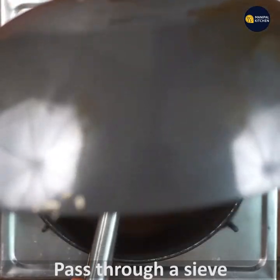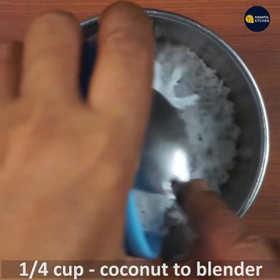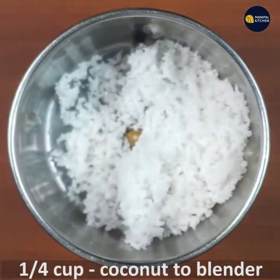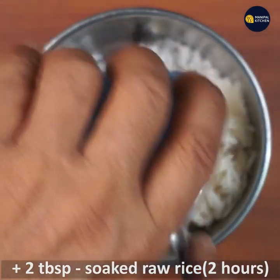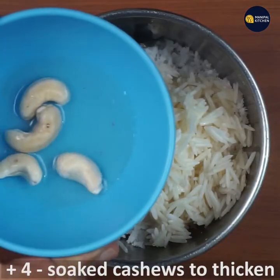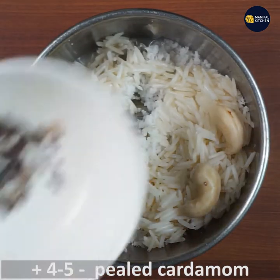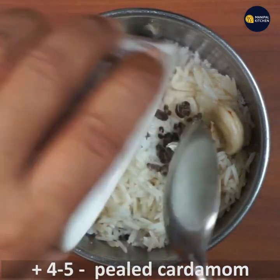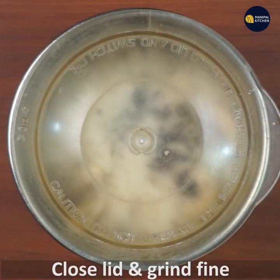I am going to use hot water. Add 1 and 1/4 cup of water, 1 and 1/2 cup of water, and 4 cups of water total. If you are going to pour it, grind everything together and mix it together.